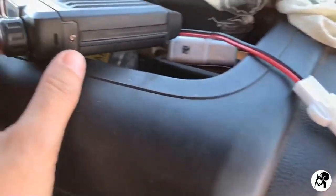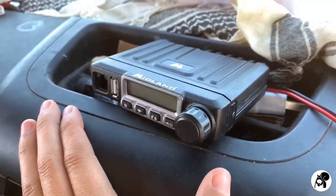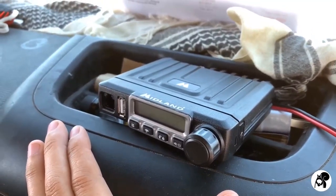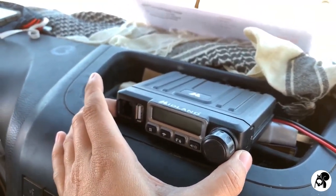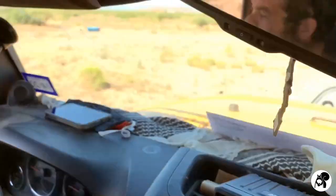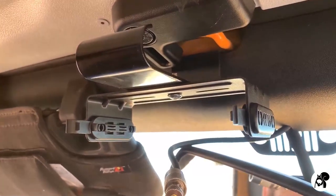You just screw it in wherever you want, and that would be up to you. Of course, you could always just place it somewhere on your dash, as long as it's not in danger of flying out the window. You do really want to try to secure your radio the very best that you can, especially in a mobile situation with so much moving about. If you can secure something like this, that's definitely preferred.